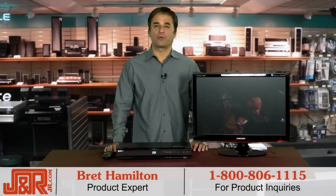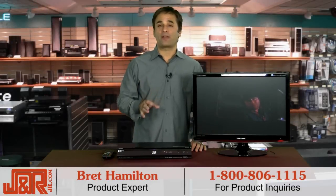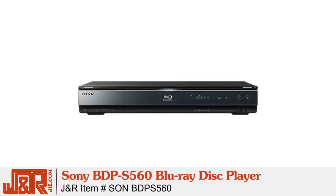Hey, welcome back to J&R Music and Computer World here in New York City. If you're looking for the ultimate in high-definition home entertainment, then the Sony BDP S560 Blu-ray Disc Player is right up your alley.